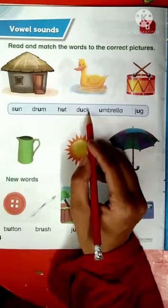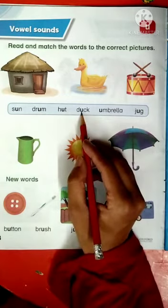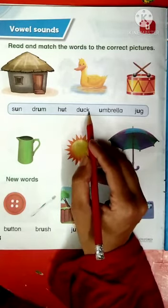D-U-C-K, duck. D has a sound D, U has a sound U, and CK makes a sound K. D-U-C-K, duck.